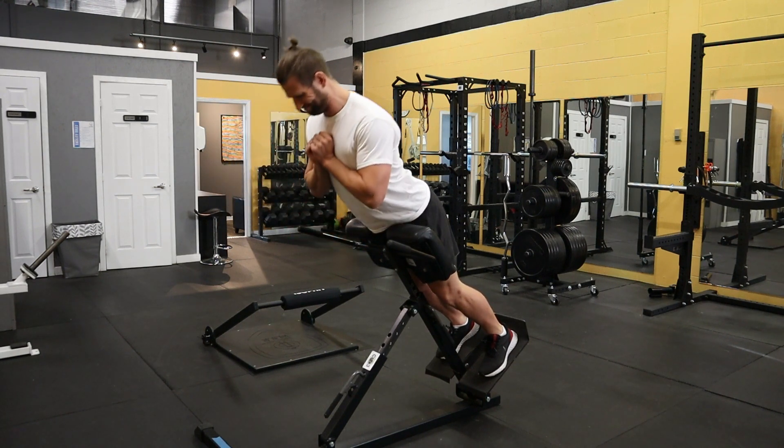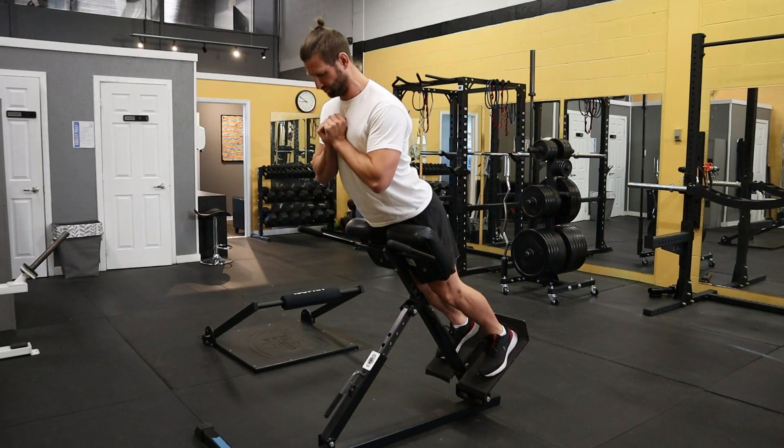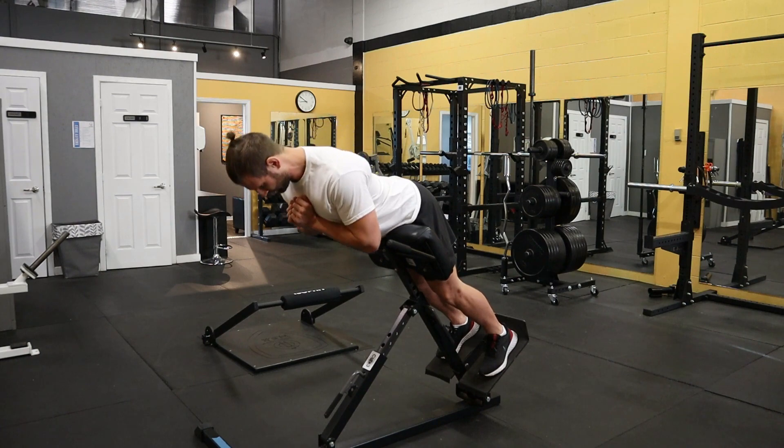pulling yourself up by thinking about curling your knees and shoving your heels into the foot pad. It takes a little bit of time to get used to, but this is a great exercise for the hamstring and knee flexors.